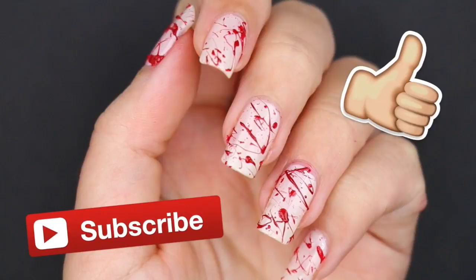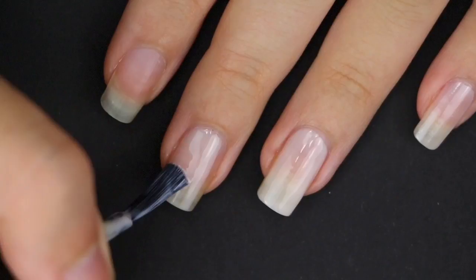Now let's start! First, paint your nails with a light color — either white, off-white, or like me, this milky sheer color.